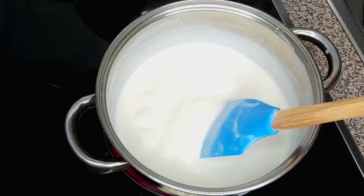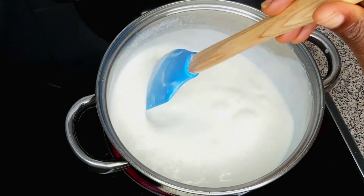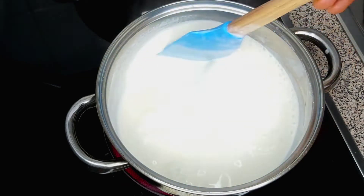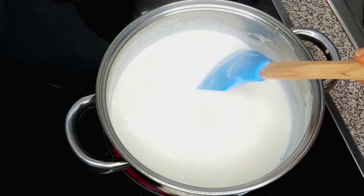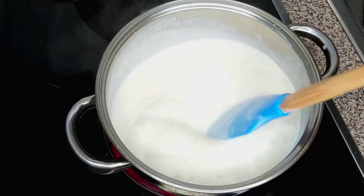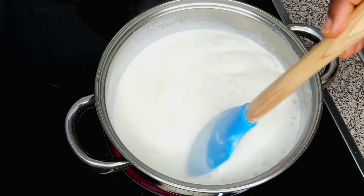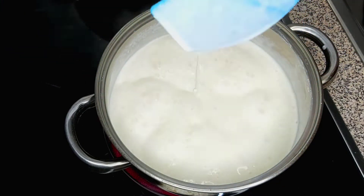I'm actually trying to make sure the milk reduces to one cup, because we added two cups earlier. I'm trying to see if the milk has turned into one cup, so we're just going to stir it until it reduces down to one cup.